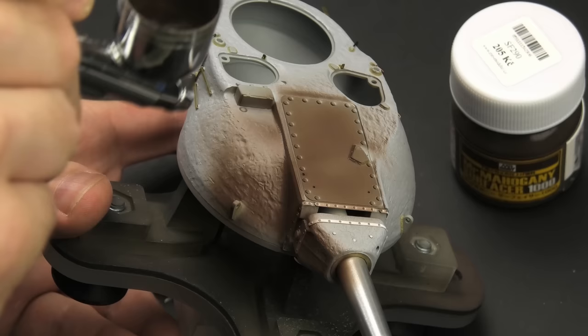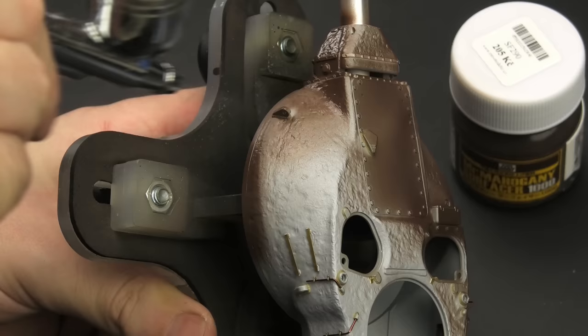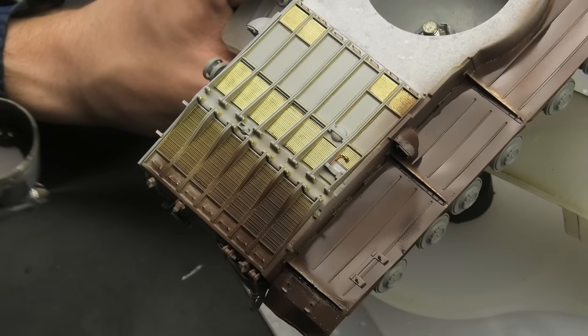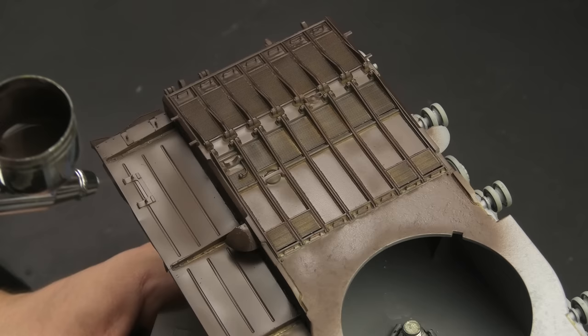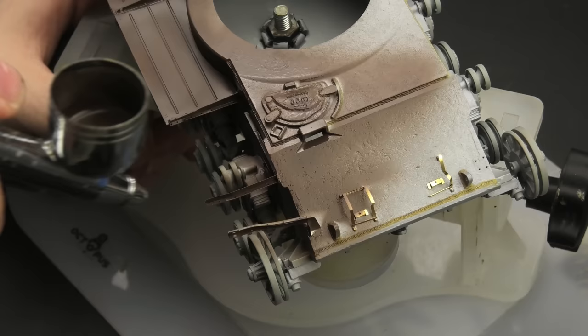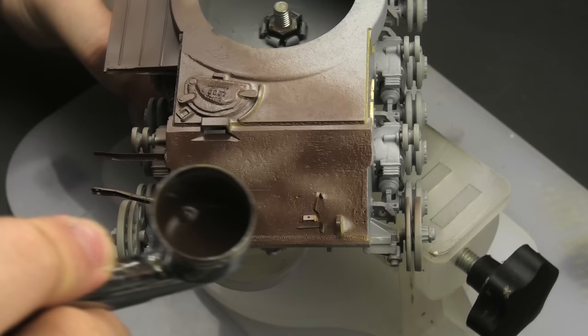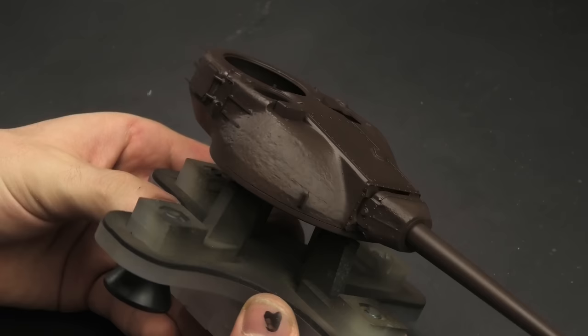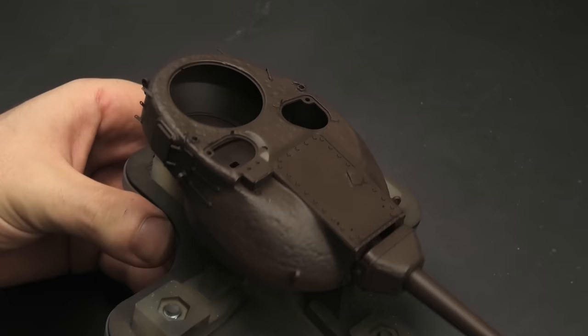With that out of the way, I could now prime the entire model. My favorite primer of all time is Black Mr. Surfacer, but for this model a dark brown Mr. Mahogany primer is gonna be more suitable. The Conqueror is a massive tank, so it requires a lot of priming. It was at this moment, spraying and breathing all those fumes through a respirator mask with two replaceable particle filters — safety first — when I realized how much time you have to spend on a large model. Even something as simple as priming can take an entire hour. But the reward is a nice, dark, unified surface with a smooth, chocolate brown finish.